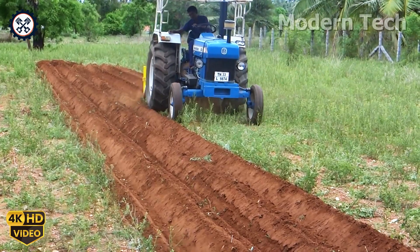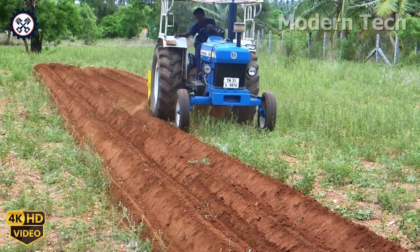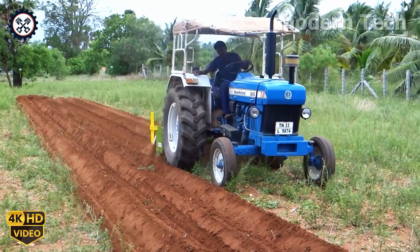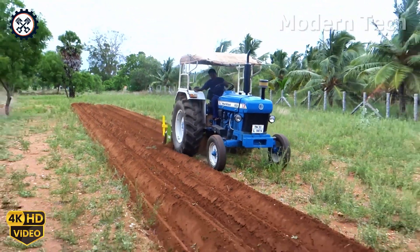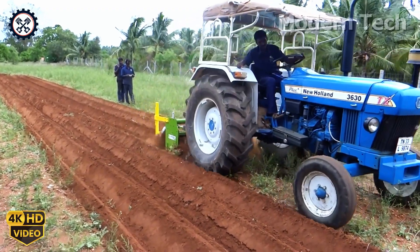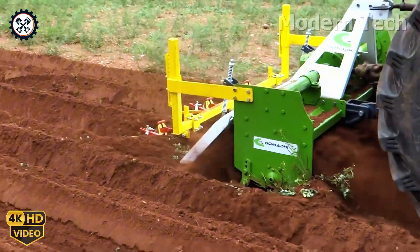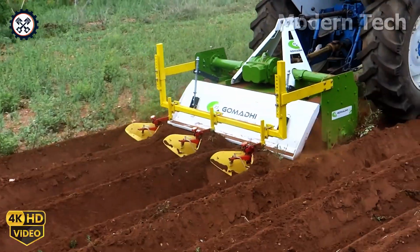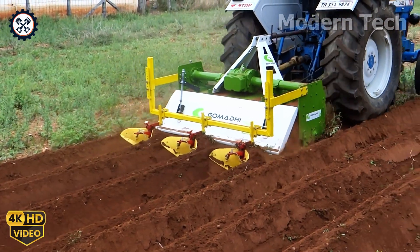Next comes the specialized soil preparation machine, which tills and loosens the top layer of soil. With its efficient performance, the machine creates ideal conditions for banana planting, promoting strong root development and boosting crop yields.